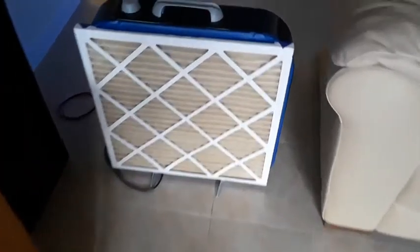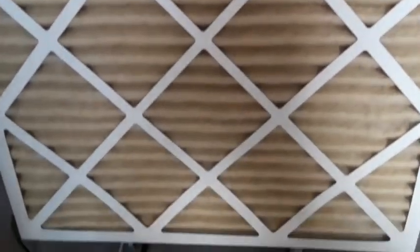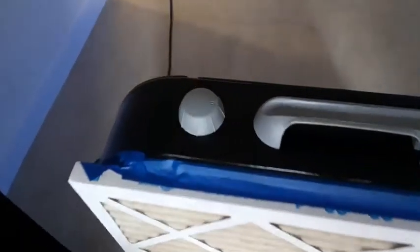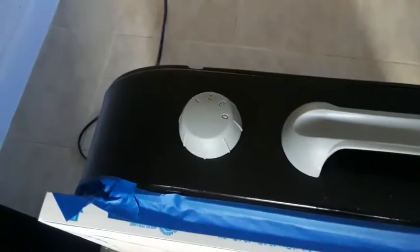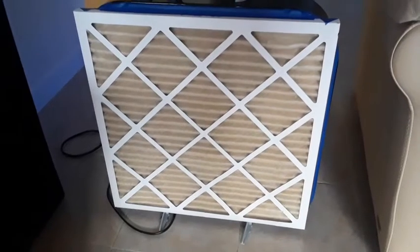I just wanted to show you guys how dirty this thing has gotten after one month of use. Disgusting. I just left it on speed two, 24 hours a day — three was a little bit loud. So clean your air, guys.